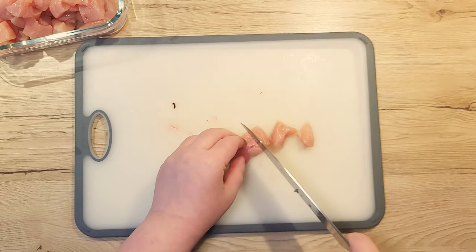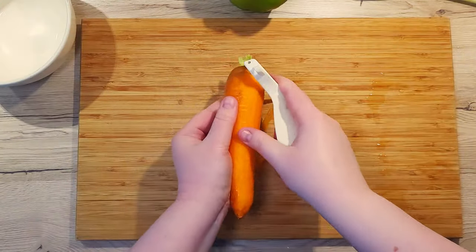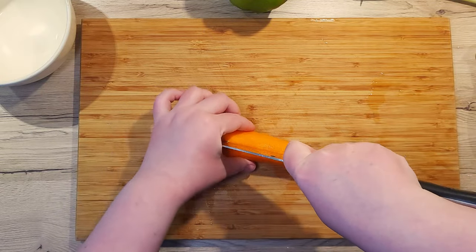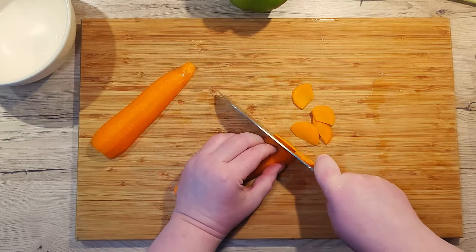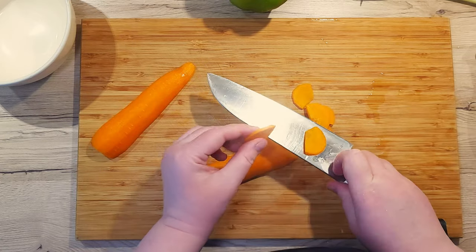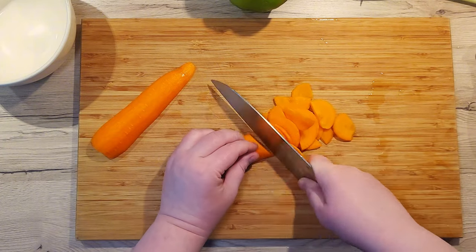Set the chicken aside and let's prepare the vegetables for later. Peel one large carrot, slice it in half lengthwise, and slice it into thin half moons. This ensures the carrot will cook through but still retain a bit of bite.